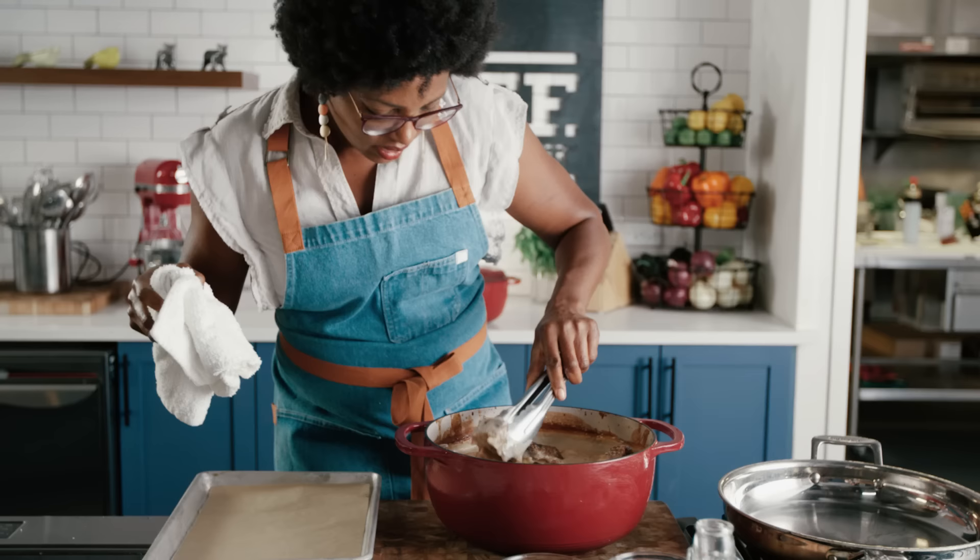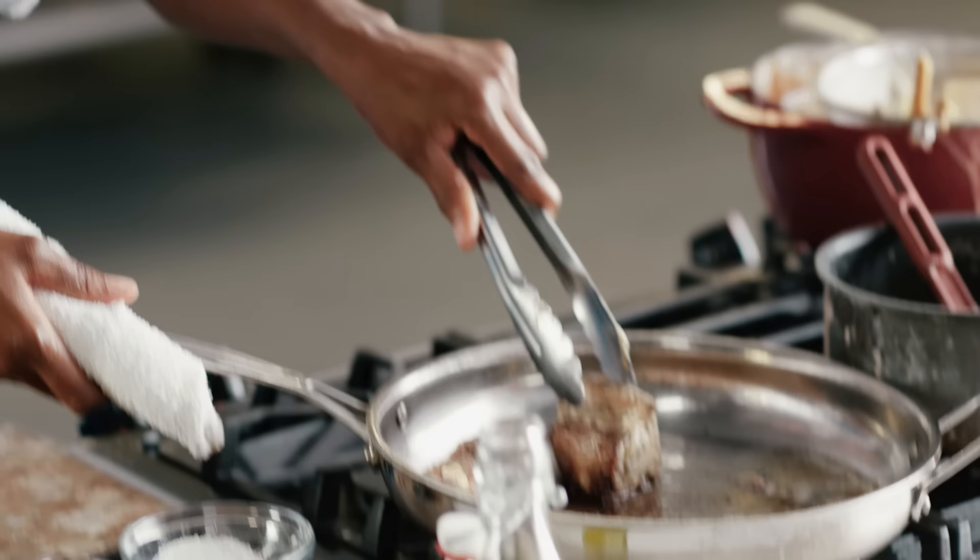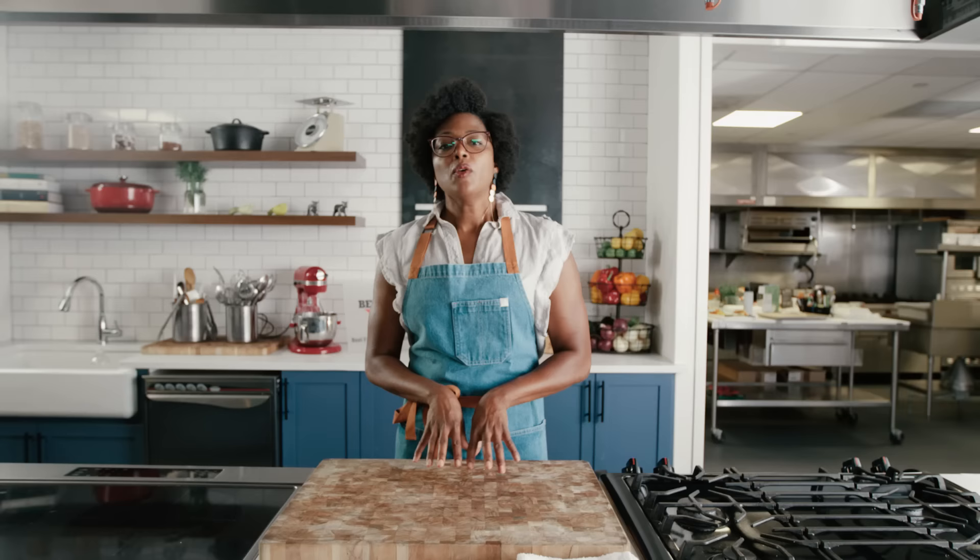Looks great — the sauce is really starting to thicken. We're just going to sear it on one side to get really nice caramelization. What makes the second dish, the shito fried rice with braised short rib, interesting is that it's a dish I created to draw a line of intersection between Asian and African culture.